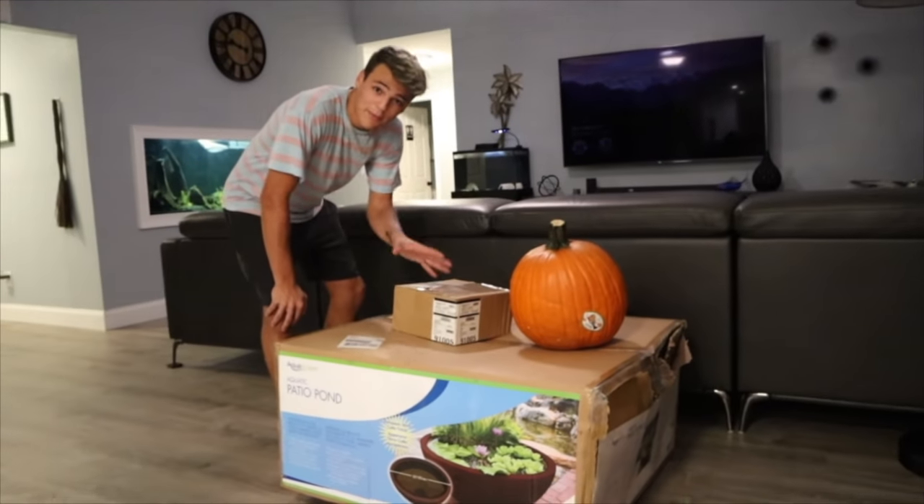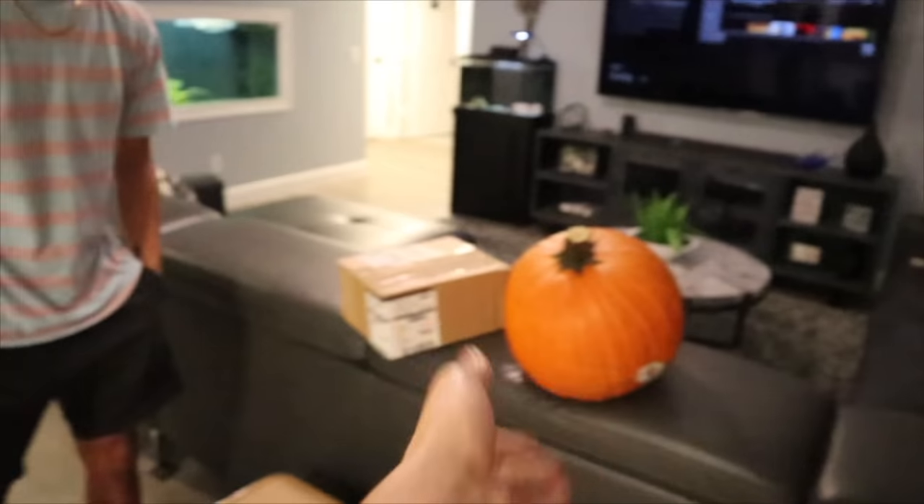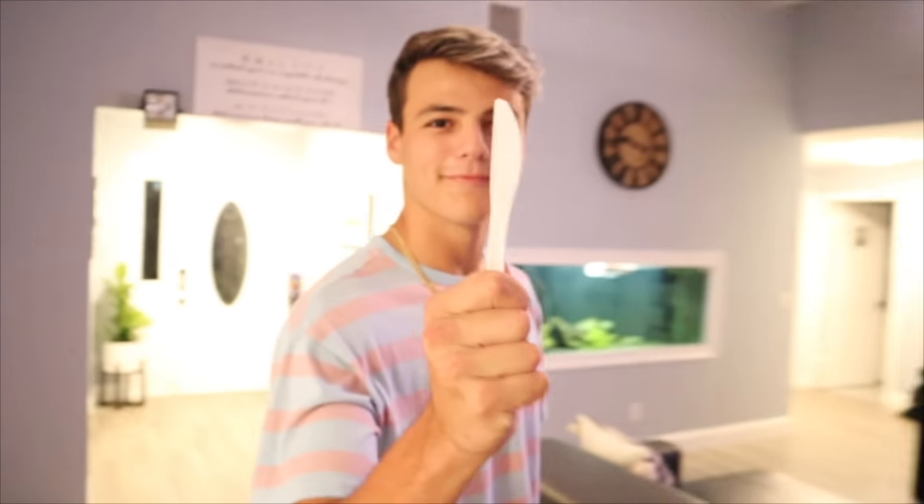Those three items — the patio bowl, the pump, and the pumpkin — are all you need to do this project. We're probably gonna end up getting some rocks and a few other little things, but those are the main things you need in order to make this thing fish-ready. You're gonna need a tool obviously, so what's your weapon of choice to carve this pumpkin? A plastic knife? Are you kidding me? Alright, I think we're gonna go with the regular kitchen knife.